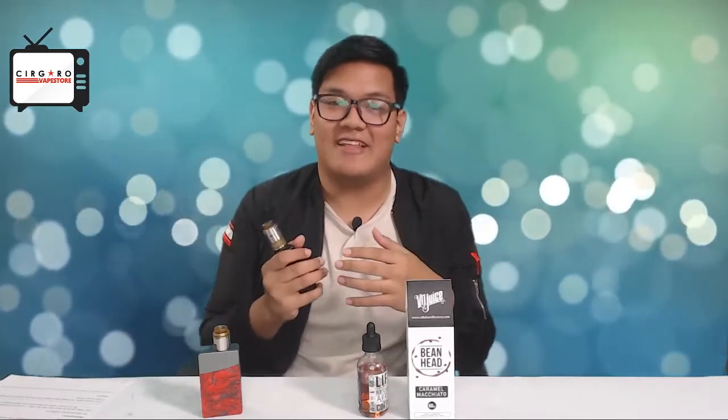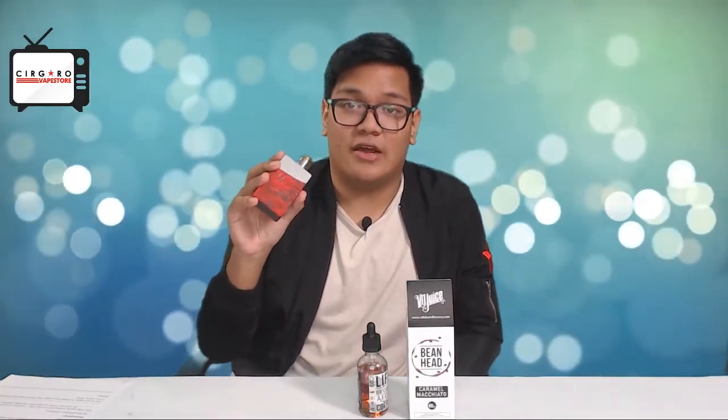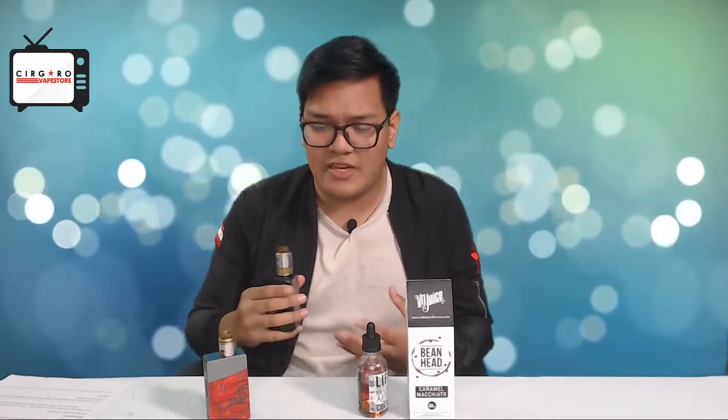Definitely much stronger — nicotine strength increases noticeably on the double coil. With the single coil you really highlight that milky flavor, but with the double coil it kind of completely removes that — you taste the very strong coffee, that's really all you can taste. If you're really into coffee e-liquids, go double coil for that strong nicotine hit and strong coffee flavor. If you prefer a mocha or latte kind of flavor, use a single coil because it brings out that milky undertone.